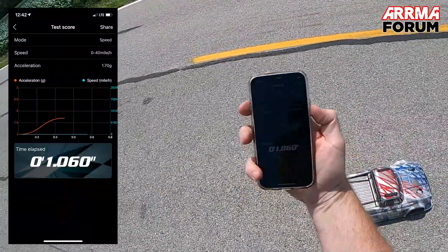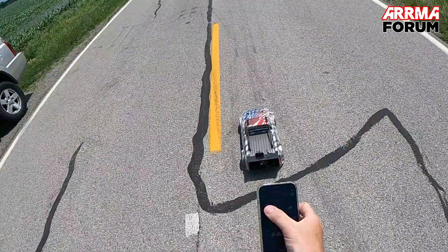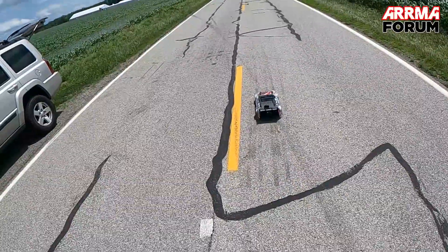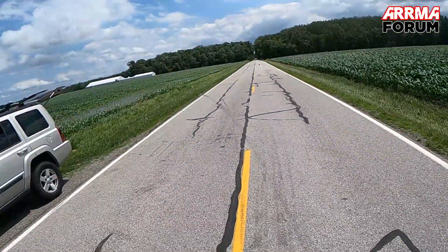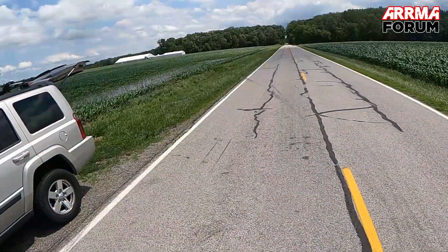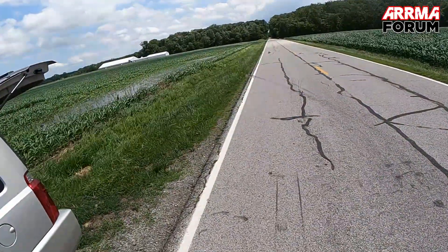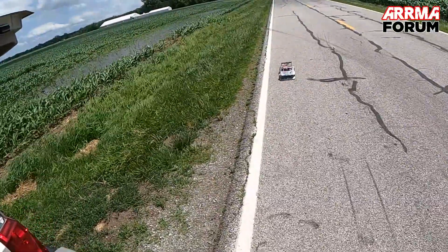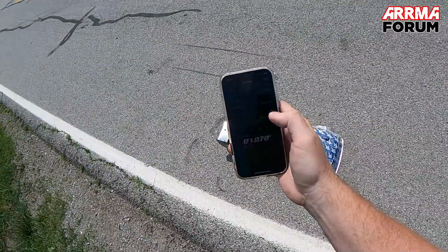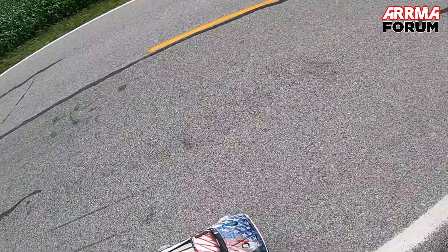1.06 — it's a pretty good launch. The holeshot's pretty good but it just needs a little bit more gearing on the big end to give it more top-end speed. I think I need to try a 22-tooth. Read: 1.07. Can't break that one second — trying for that one-second flat.